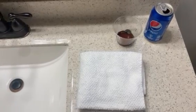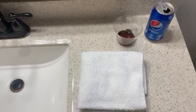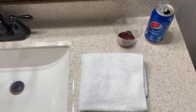Hey, how's it going today, y'all? This is Josh with the Fun Times Guide. I am going to see what happens when I clean coins with soda.